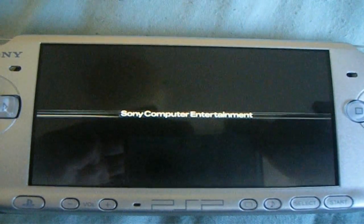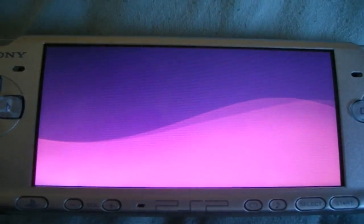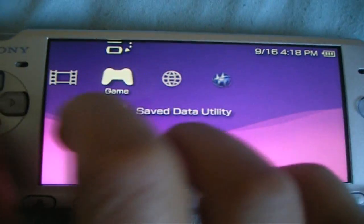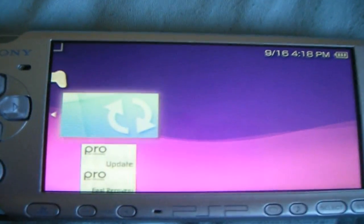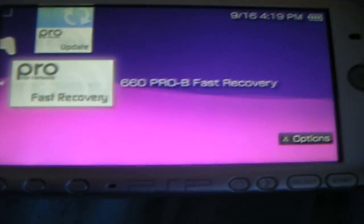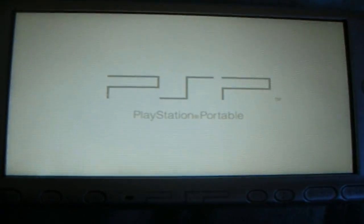But when you turn your PSP off, the custom firmware will go away. I'll show you how to fix that. Turn it back on. If I press Select, it won't come up. So just go to Games. And this is when you use the fast recovery app. So you use this and your custom firmware will just come back.